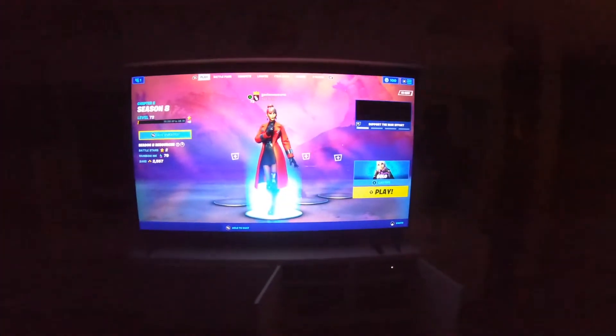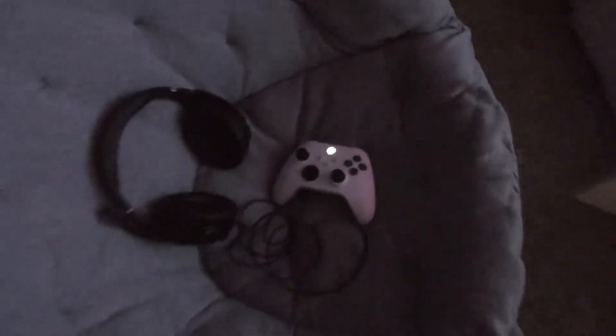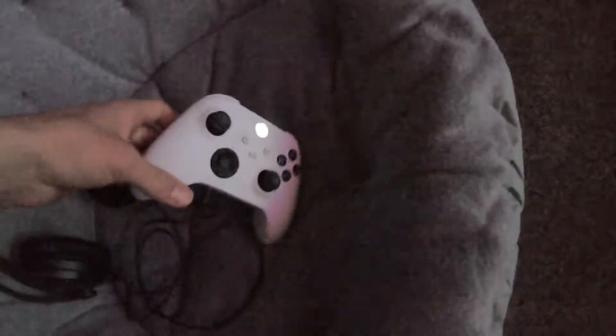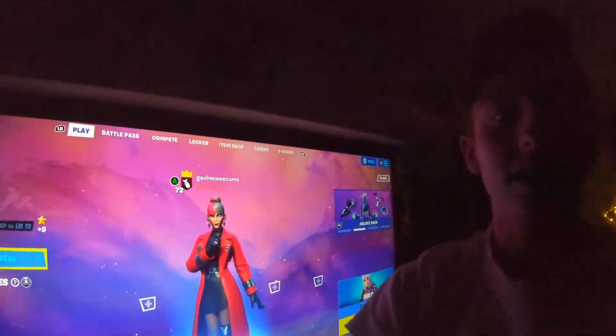I game on a 64-inch TV. I have my remote and headset — I have the HX. This is the Xbox Series X controller, I'm pretty sure. And then under here we have my remote, and then all my games right here, my Xbox. And yeah, this is my setup.